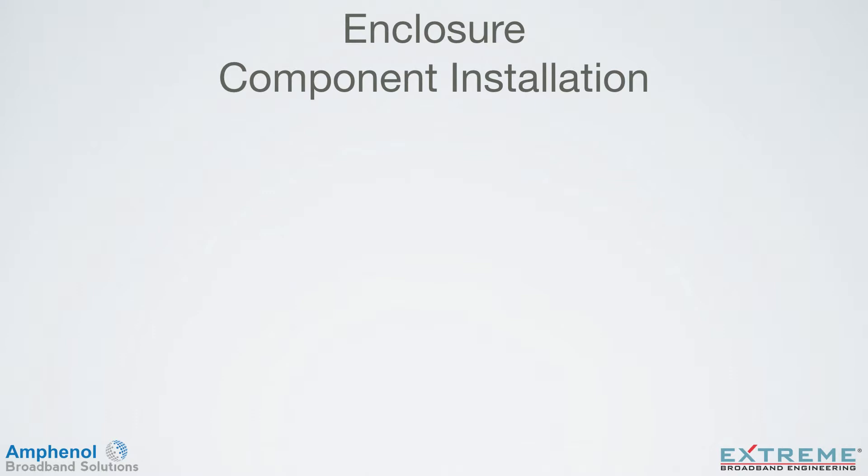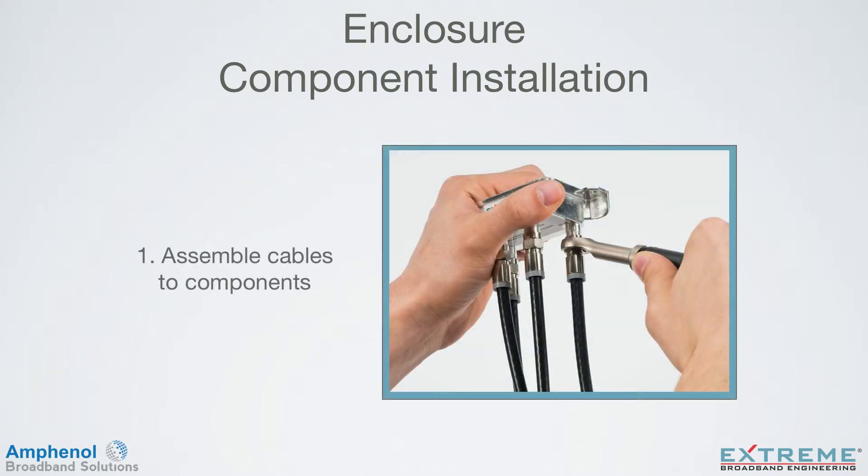Installing components into the Infinity Premise Enclosure is a snap, and can be done in three quick and easy steps. Step 1: Secure all your cable connections to your components outside of the box. Feel free to work comfortably outside of the enclosure and properly tighten and torque your connections. By working on your components outside of the enclosure, you have easy access to each port. After you've assembled your components, they're ready for installation.